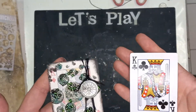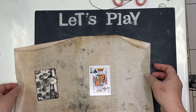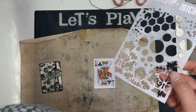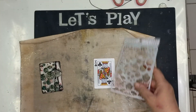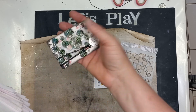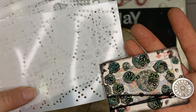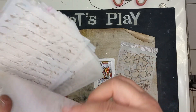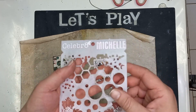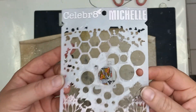First thing we're going to do is choose a card. I have chosen my face cards and we're going to get a little bit messy today. What I would like you to do is go through your stencils and try to find one that has a bigger surface. Because we need to add a whole lot of elements onto your card, you don't want to go with something too tiny to add your beads and your glitter. I've found this one — it's a Celebrate Michelle stencil — and I like it because it has nice big spaces to work with.